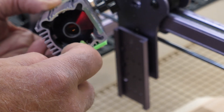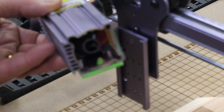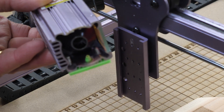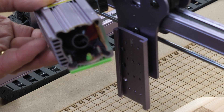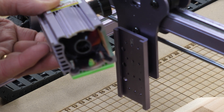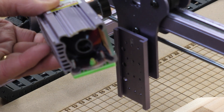I drilled and tapped two holes. These happen to be 8-32 screws because I had that tap and drill handy and it was already set up. You could use 6-32s, you could use metrics — 3mm would be plenty. I do have metric taps, but the 8-32 was handy.